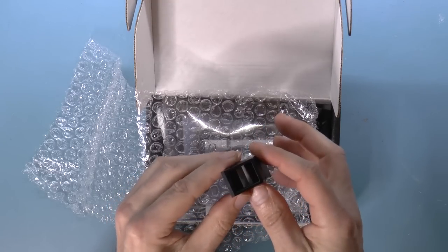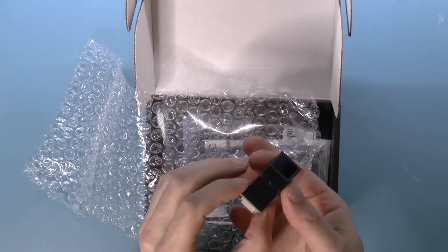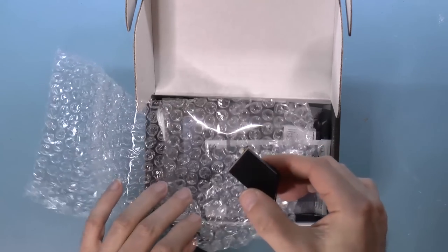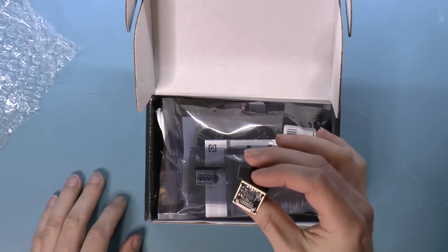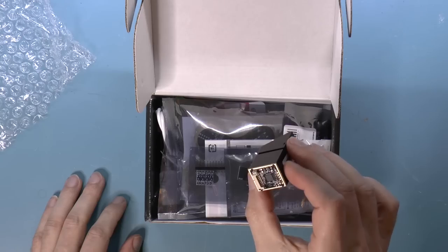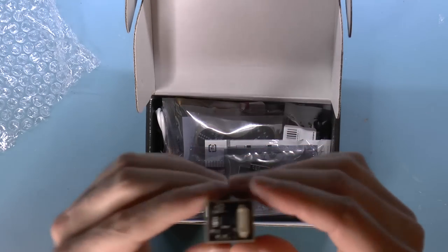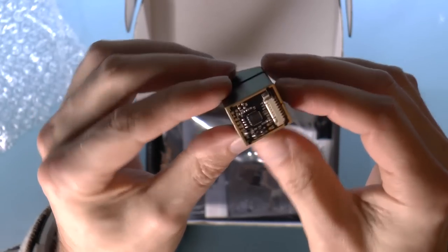It's some sort of an optical device. I don't know what that is, but it's got a circuit board on the other side. Presumably there is a camera in there, maybe.